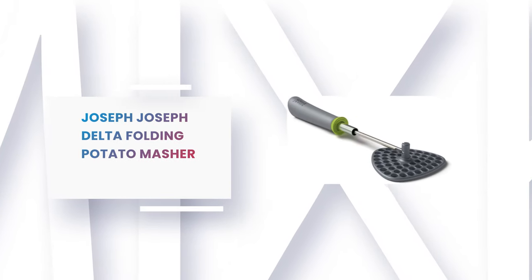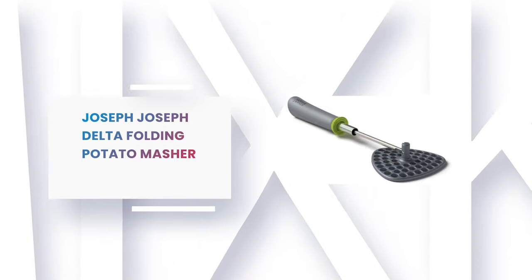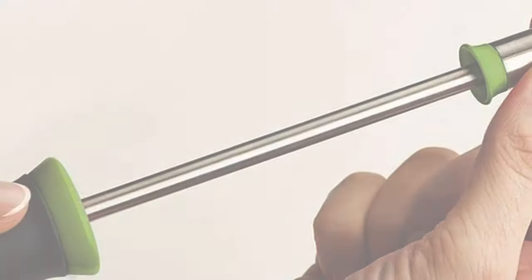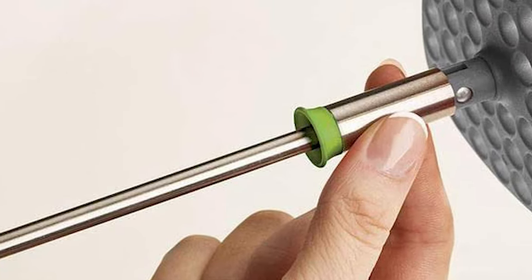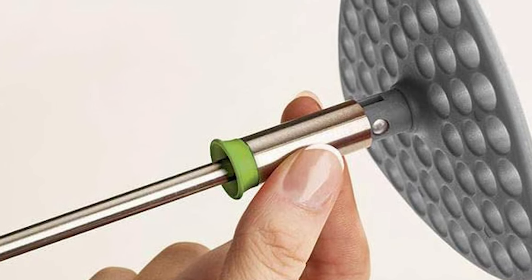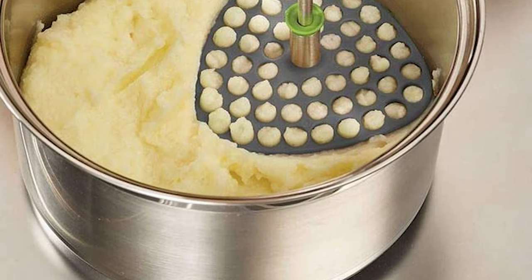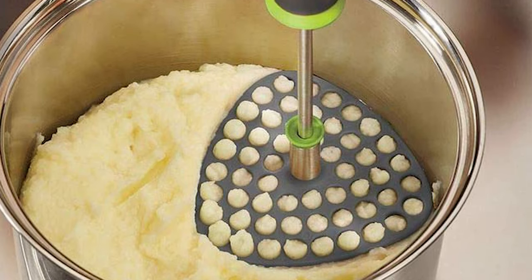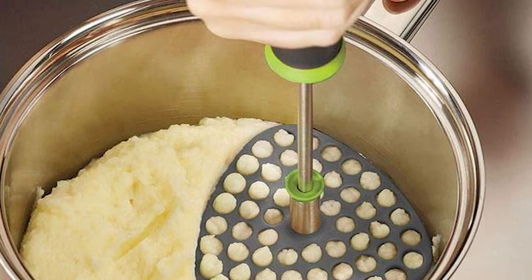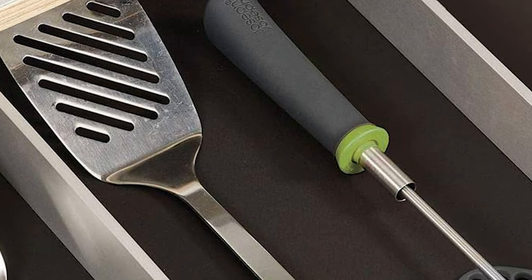Number 7: Joseph Joseph Delta Folding Potato Masher. This masher is very functional. It has a locking collar that folds the masher for easy storage, allowing more space in the utensil holder. This potato masher is made from a stainless steel shaft with a nylon mashing plate and handle. The mashing plate has a curved triangle design that allows effortless mashing in curved bowls. The handle is specially designed for a good grip, and it can handle mashing large batches of potatoes effortlessly.